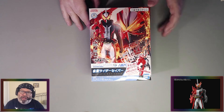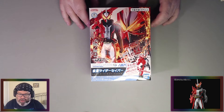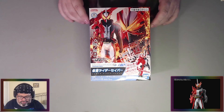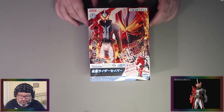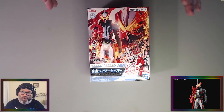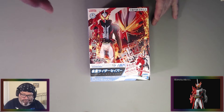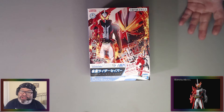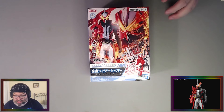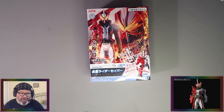This is the Common Rider Saber Entry Grade. We've built a couple Entry Grades here on stream — I believe we've done one other Common Rider. If you're unfamiliar with Entry Grade, basically no tools required. You can just build this with easy-to-follow instructions, and we're going to build the whole thing. What I like about the look of this is Common Rider is just cool. Even if I'm not as familiar with it as I probably should be, it is just rad looking. I love the asymmetrical design, I love the dragon shoulder element of it.